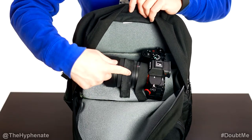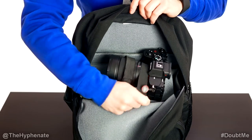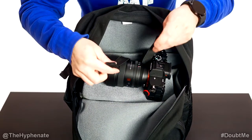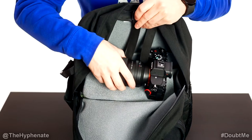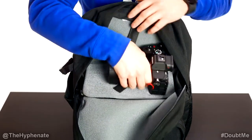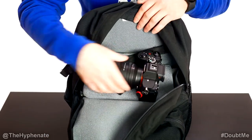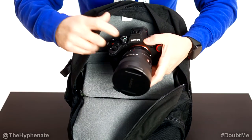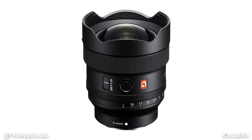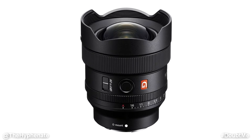First I have my Sony a7IV. I do have these velcro straps that I purchased additionally — they did not come with the bag — but I just wanted something to hold the camera in place because you easily have access to whatever you want as soon as you open it. I have my Sony a7IV with the Sony 14mm f1.8 G Master lens. This is an ultra wide lens, incredible for scenic photography.